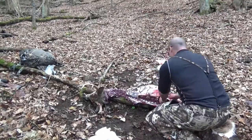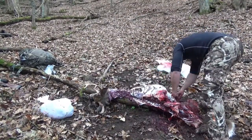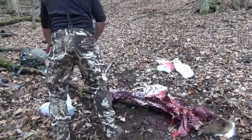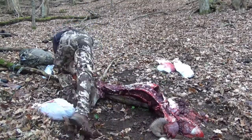I did the gutless method on this deer — it's super easy. There's really nothing to it other than don't cut into the guts. The only problem is that once you get to the end, you've still got to dig in there and get that tenderloin out, because you definitely don't want to leave that behind.